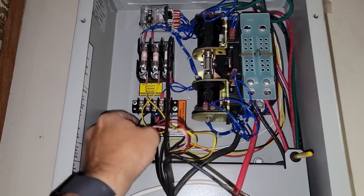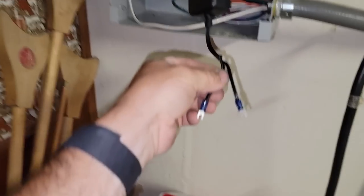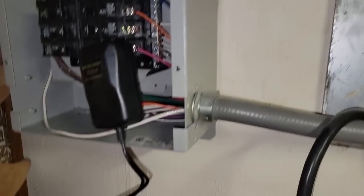We're going to isolate this from the terminals here and check the voltage — we still have the high voltage powered up to it. Here are the two leads. We put our meter back on DC voltage, come over to the leads here. Nothing. So the battery charger has gone bad.